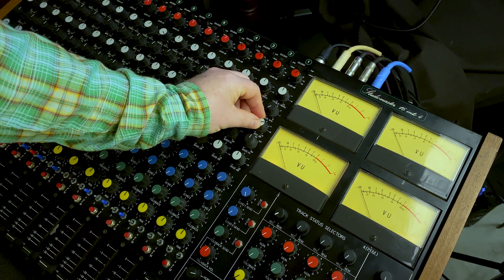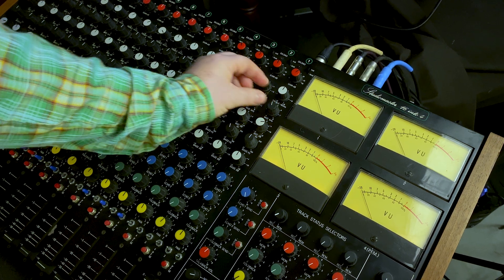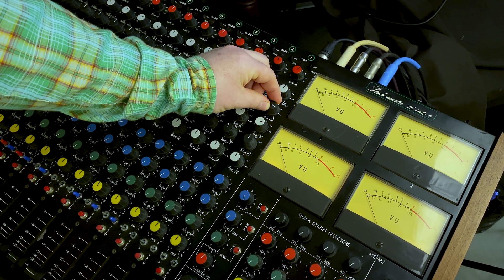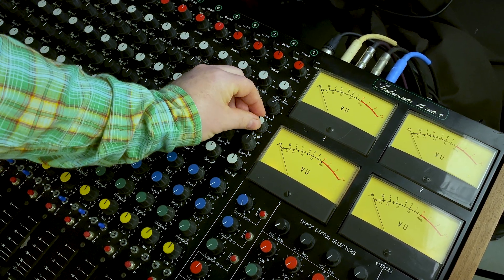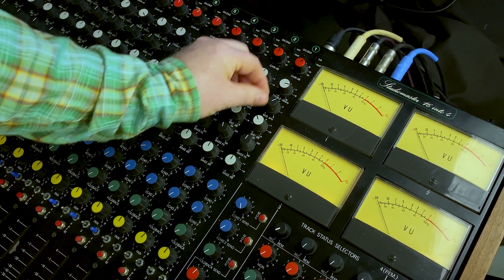In the mids I can boost or pull — sweeping through: boosting around 400 Hz, then sweeping through to a 1k boost, then a 7k boost. Lovely airy stuff. I could pull out around 4k and boost some highs — that might be great for overheads.